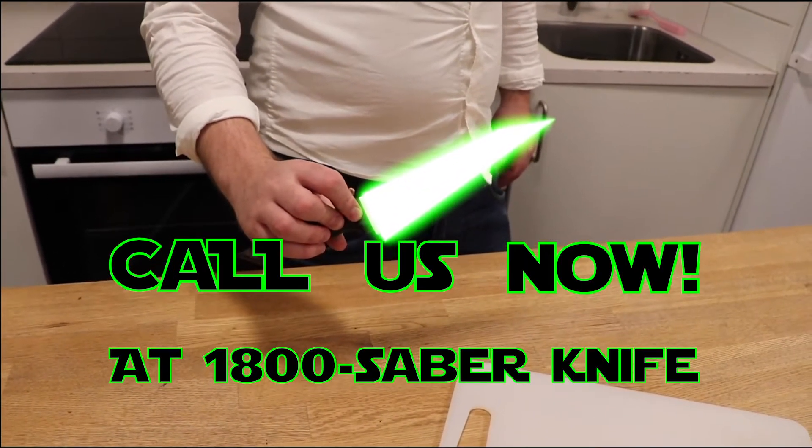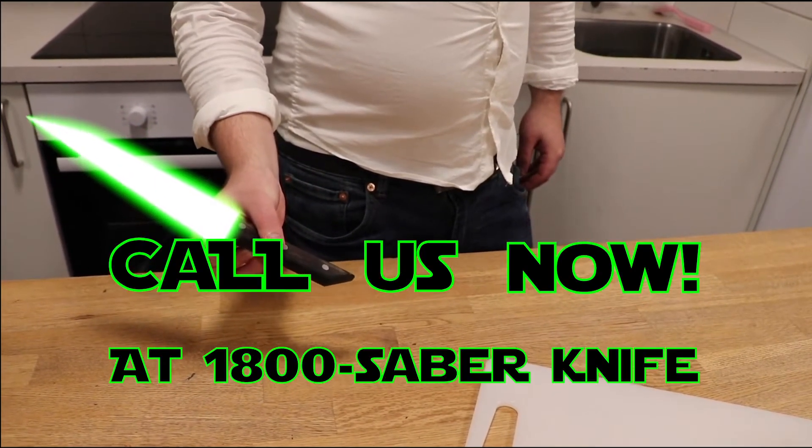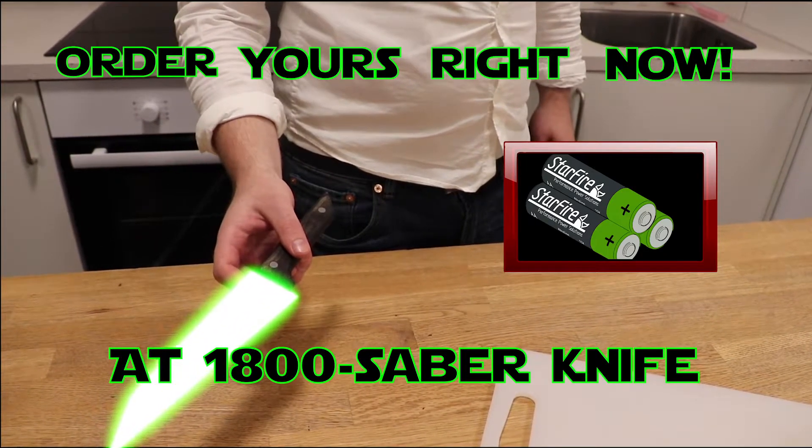Don't wait — call us at 1-800-SABER-Knife. But wait, there is more! If you order your Sabre Knife right now, we'll also throw in extra batteries. And for a final demonstration, this tomato.